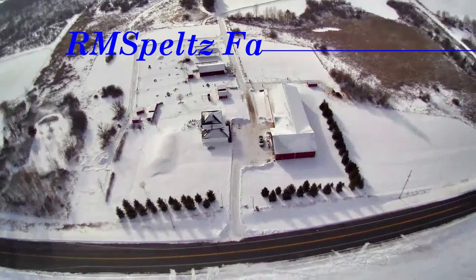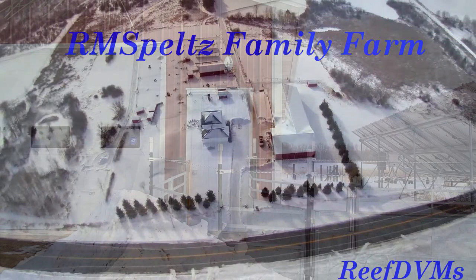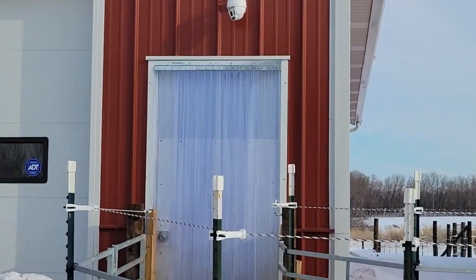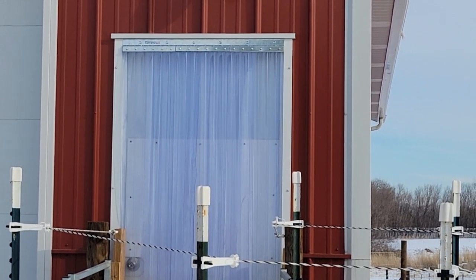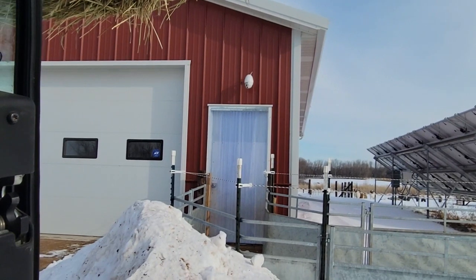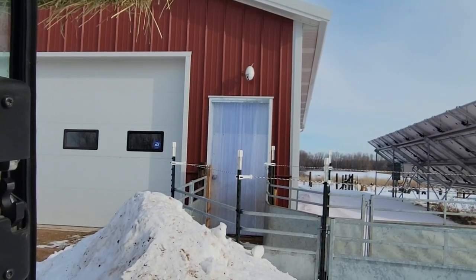Winter time is in full swing on the farm, and I'm working on small projects today. This is kind of an easy one for me — I've already done one of these in the past and I've absolutely loved it. This door here is one of the goat entry doors into the goat barn, and I've put up the freezer plastic screening on this door. I did it many months ago and I've absolutely loved it.